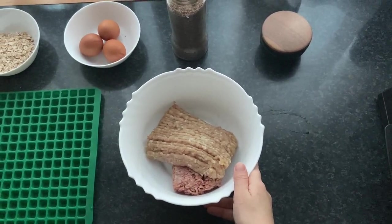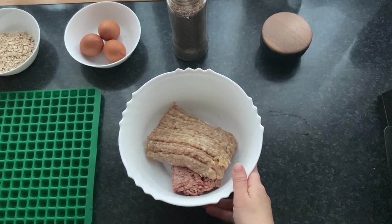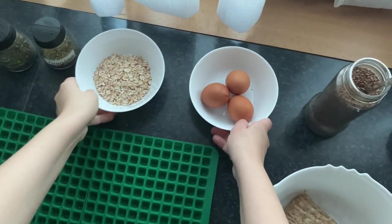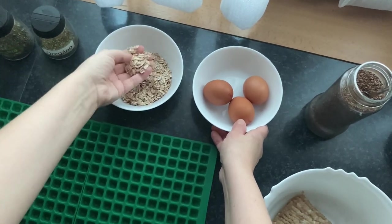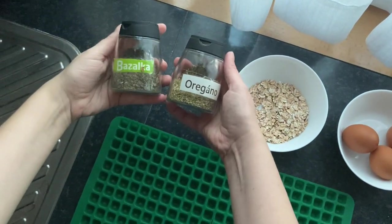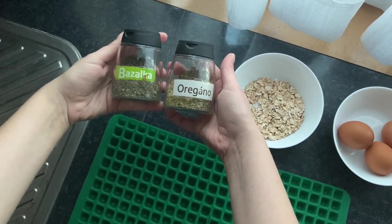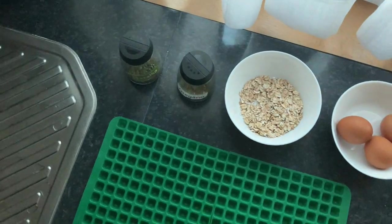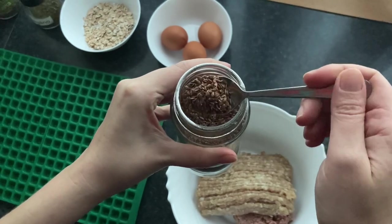I usually buy minced meat from the butcher but sometimes I make it at home from leftovers. I always use pure muscle meat because my dogs have no problem digesting it. Eggs and oatmeal are a great source of protein and other important substances and also an excellent binding agent. I have tried basil and oregano this time, but generally any dried herbs suitable for dogs will help enhance the flavor and aroma and may have health benefits as well. Always check that the herbs you are going to use are safe for your dog and not toxic. You can consider adding some seeds — I like using flax seed as it is great for dog skin and hair.